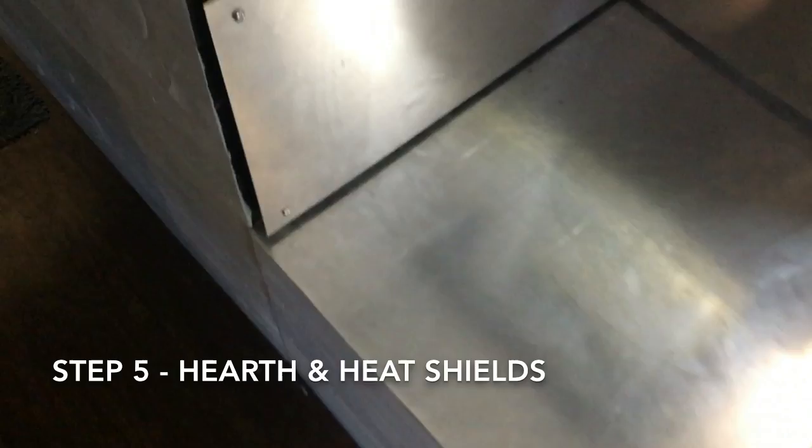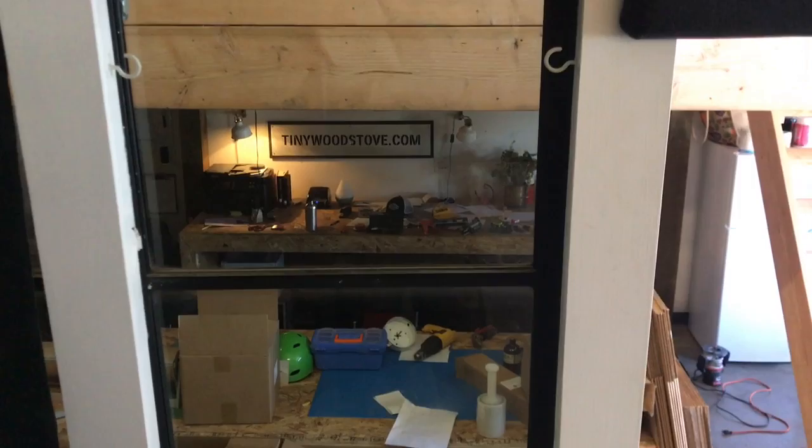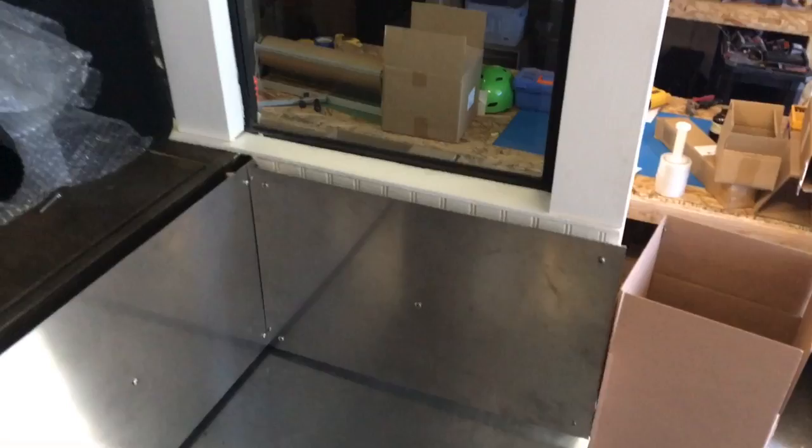We got the ember protection on the bottom, then the heat shield. We got ceramic spacers — one inch air gap behind, bottom, sides, top. And then for this window, we could just add a piece of cement board or something when they're using the stove, and when they're not they can just pull it out. So we'll wait and see how hot that back gets.